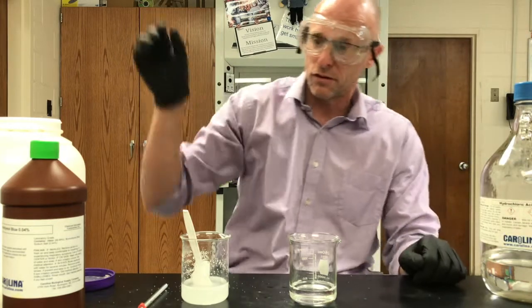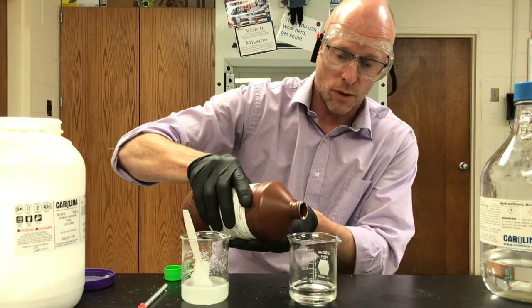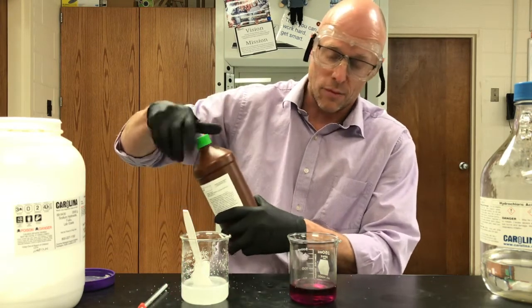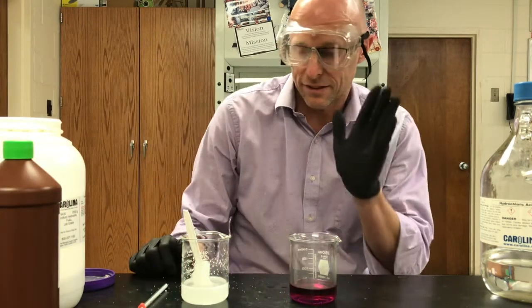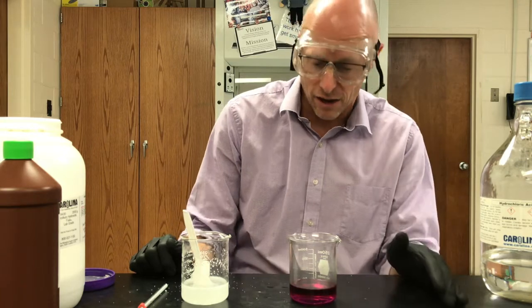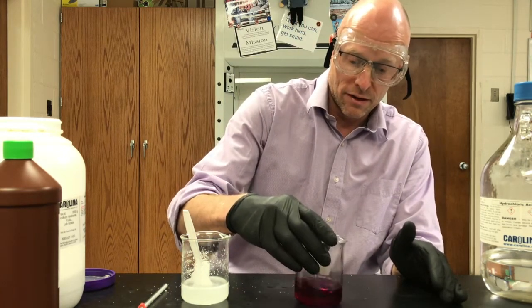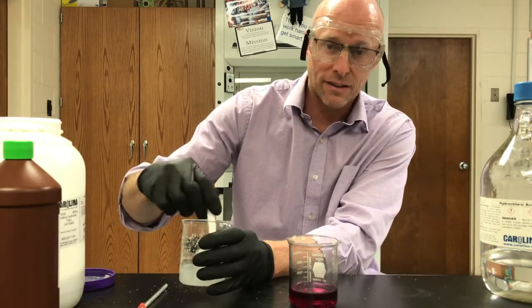That should be enough — a little bit of bromothymol blue indicator. Now, bromothymol blue in an acid is usually yellow, but what happens when we've got a really strong acid? We get a red color, and that's my experience.